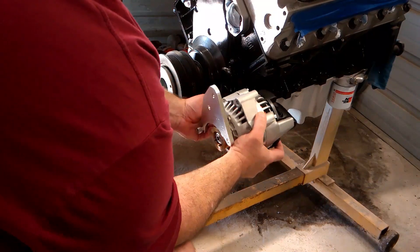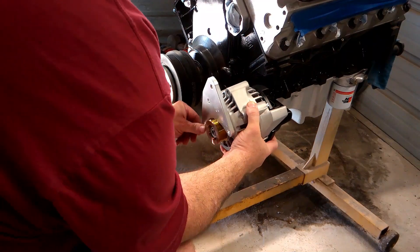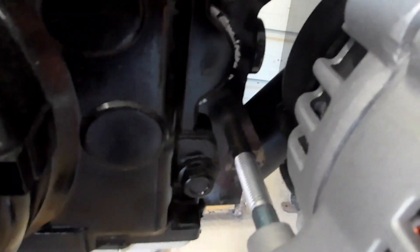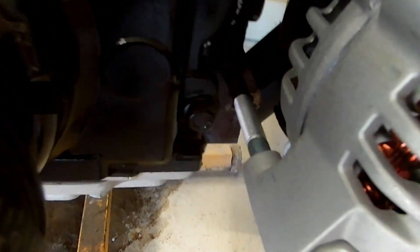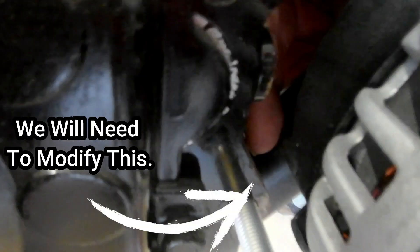Right off the bat, Houston we have a problem. On the rear of this alternator there is a plastic cover, and the vent on that cover is hitting the ear coming off the back of the block, not allowing the alternator to go up as far as it needs. So in this area I'm just going to go ahead and trim the vent tube and go from there.